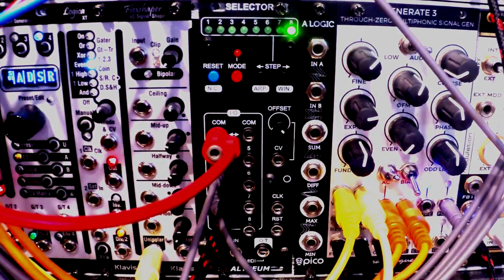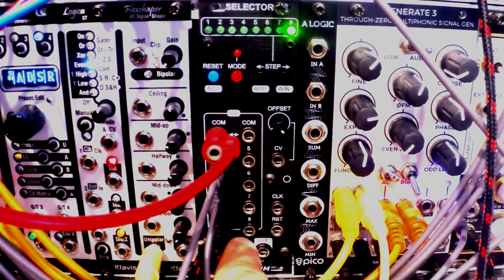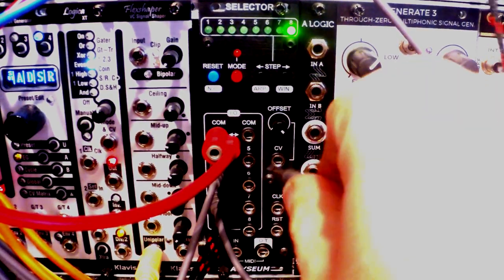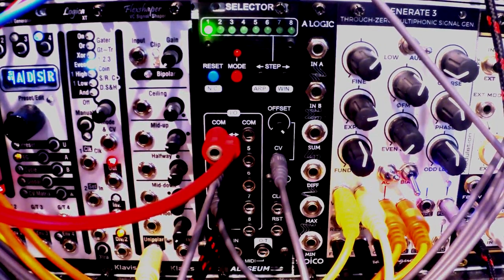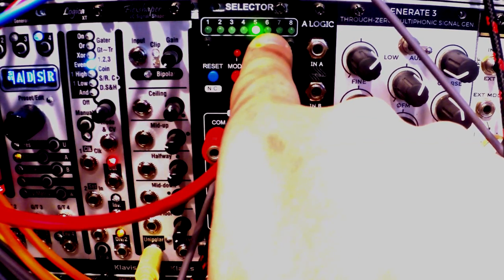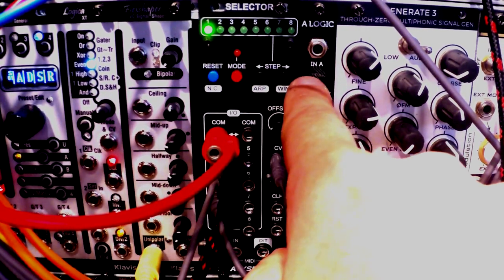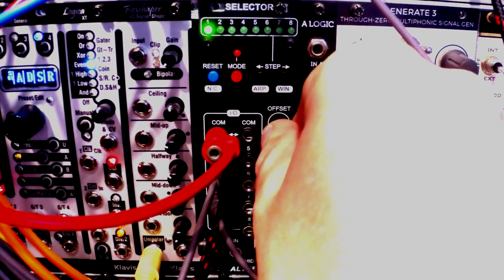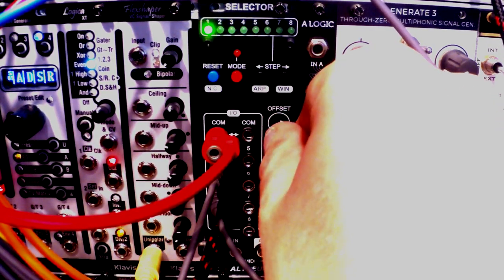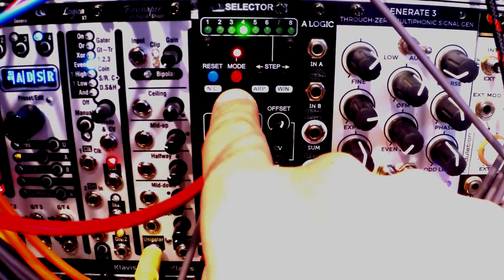The third mode might interest you — this is the CV mode. With CV mode, you just connect an external CV signal into the CV input. If I play my Eloquencer, you can see that different CV amounts on different steps switch between different outs. You can also adjust the amount of CV with the offset knob here and fine-tune it. Really useful.